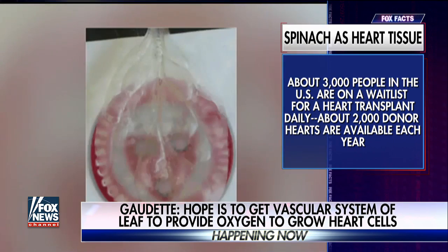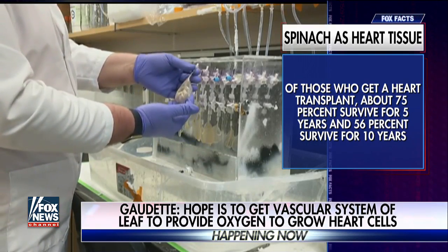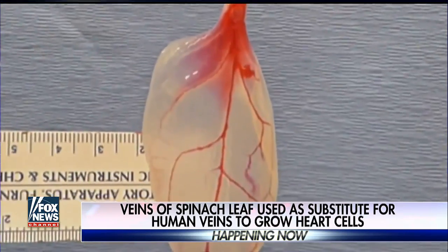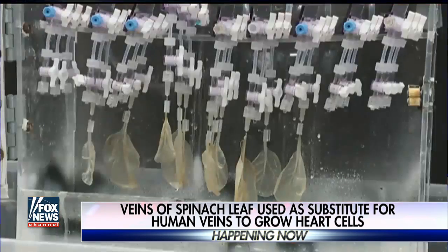Looking back on that moment — finding the idea over lunch — that's pretty amazing. We like to develop what we call the entrepreneurial mindset in our students and get them to think outside the box, and we like to practice what we preach. When we tissue-engineer a scaffold or patch, there's no existing vascular system — no system of veins. When you hold spinach up to the light, you can see the veins in the leaf, and it just hit us: let's give this a shot. And it worked. We hope this will one day be a treatment for heart attack victims and those who need heart transplants.